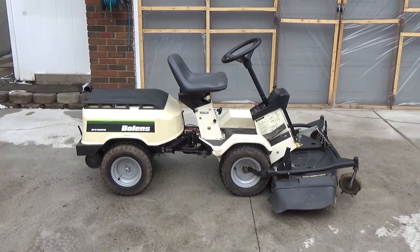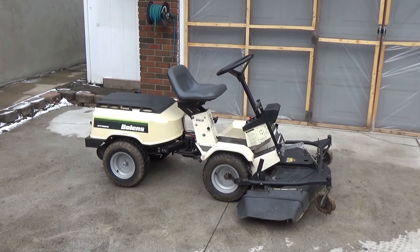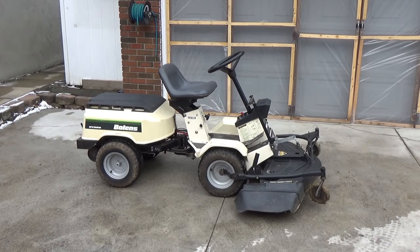Today we're looking at this super cool riding lawnmower. This is a Bolens Articulator — it pivots right in the center there. I'm going to be showing you guys how that mechanism works in a little bit, but first we're just going to do a brief overview of this machine. It's a Bolens Articulator and this is a model FS966.